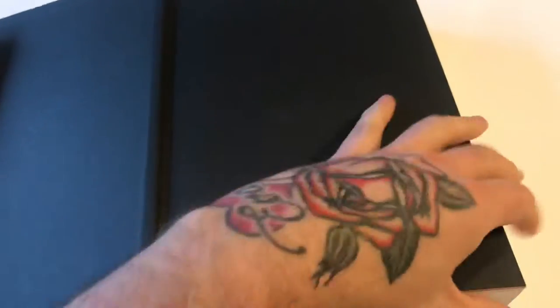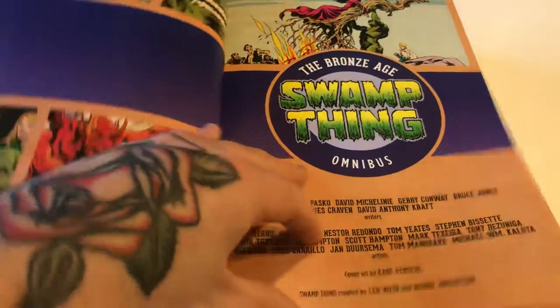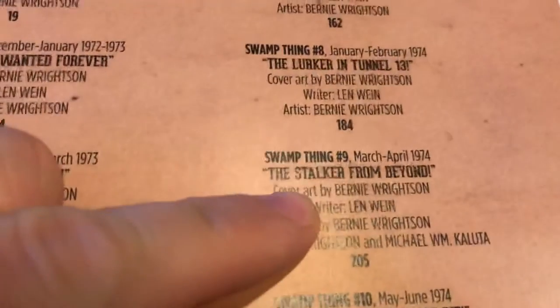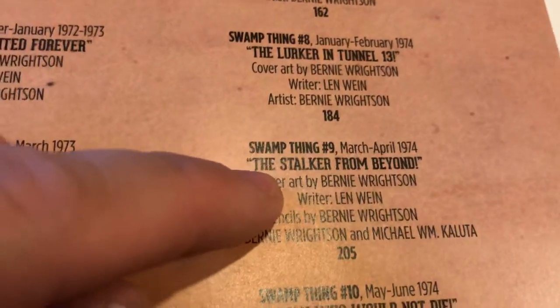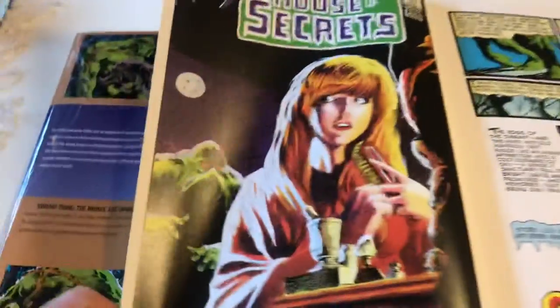Opening it up, you get the creative teams on this book right away — it's just nice. And you get a table of contents. You can see House of Secrets 92, out June/July 1971, what the issue was called. Moving down, Swamp Thing number 9, March/April 1974, called 'The Stalker from Beyond.' You have the cover art, the writer, the pencils, all that good stuff, and you can see what page it begins. There's a nice foreword too, and then you get into it with that classic cover.